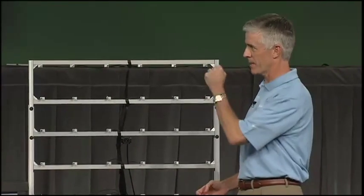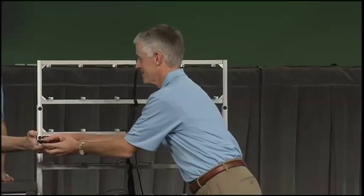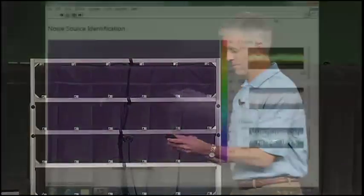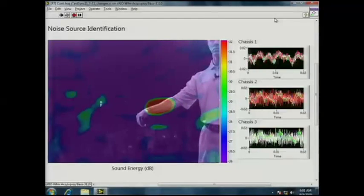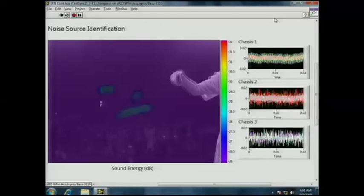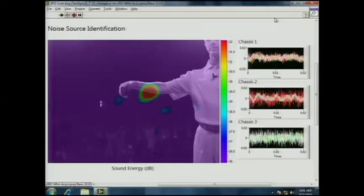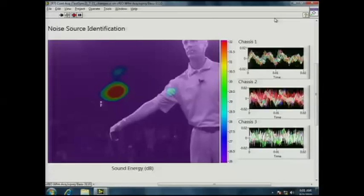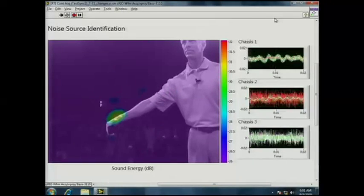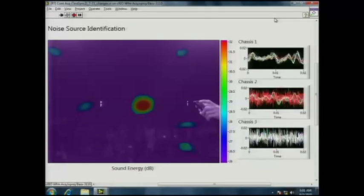We're acquiring data from 12 of the channels in the microphone array on each MXI Express Rio chassis, simultaneously sampling at 50 kilo-samples per second, then resampling and synchronizing that data before sending it back to the real-time industrial controller. We're implementing the beamforming algorithm to get a noise source plot and overlaying that plot on the image so that we can visually see where the noise is coming from.